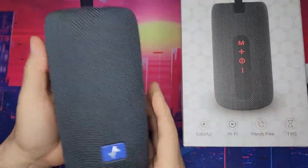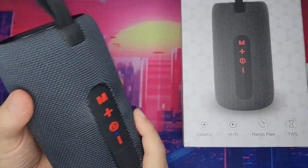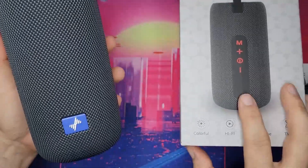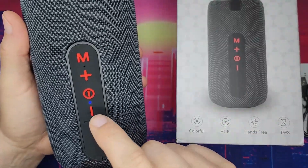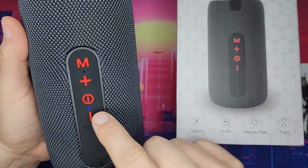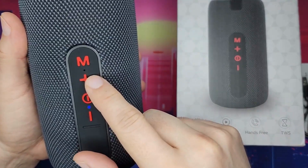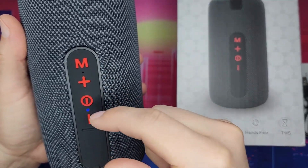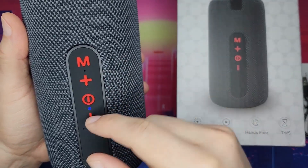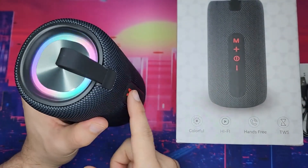It's about twice the size and definitely twice the loudness. It has the same features as the F18 — plus and minus for volume, skip to previous track, forward to the next track. This is a multi-functional button: here's on and off, and here's the mode button which changes the lights.